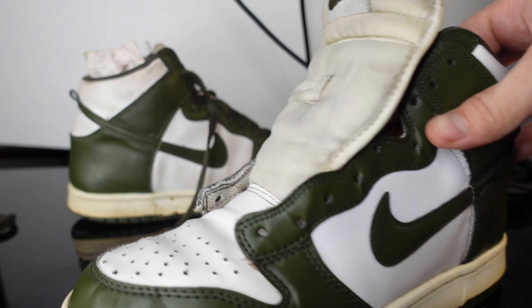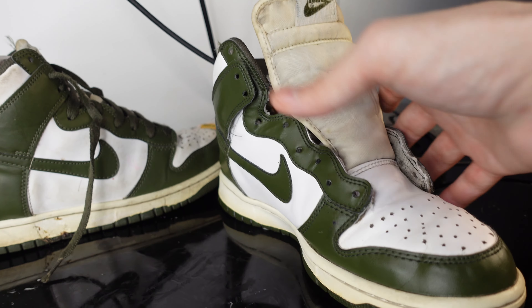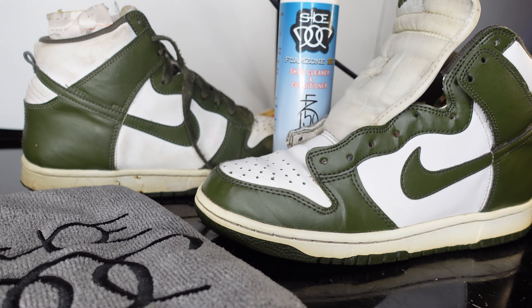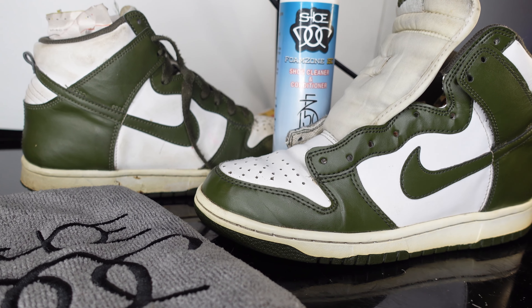Not many people are gonna know — I mean, if you look at the details sure you could tell it's used. But most people will think with this kind of condition it's probably close to brand new. These things look fire right now. Let me know what you guys think about that before and after with the FC150. If you guys could like, comment, and subscribe — we got more content like this and I'll catch you in the next one.